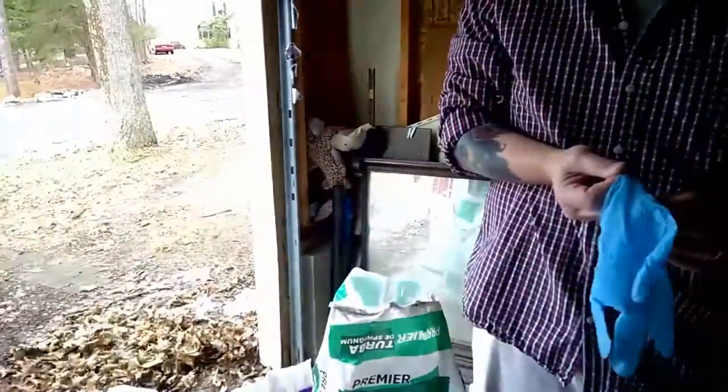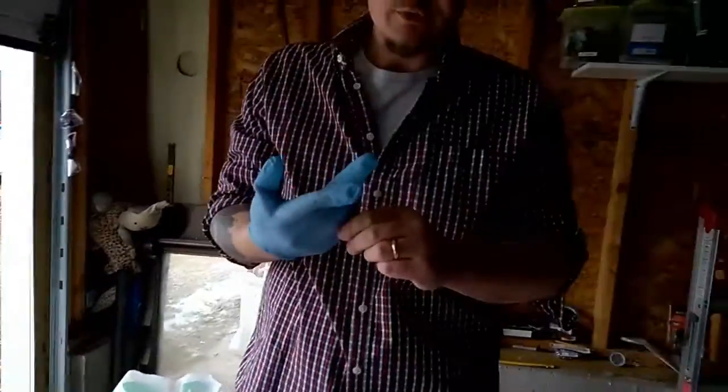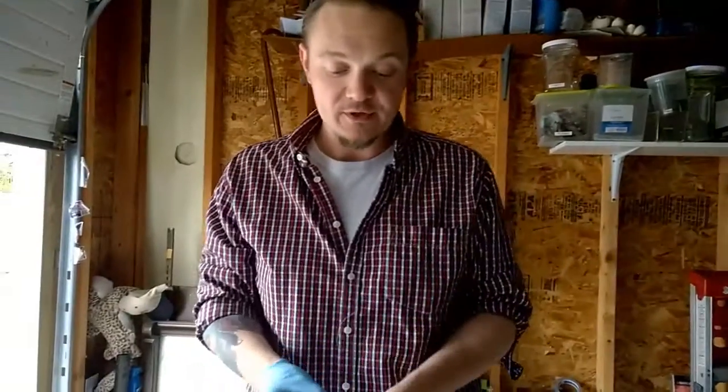I'm going to put on some gloves — hopefully the mailman doesn't stop here. No tarantulas today because if my neighbors and mailman don't think I'm weird enough, we're out here filming in the garage. I do wear gloves because I tend to bite my hands and I have little cuts all over them, and I'd hate to catch something from the dirt.